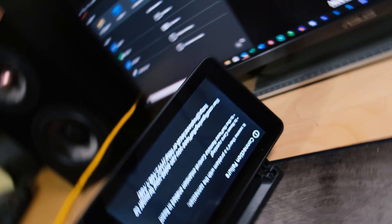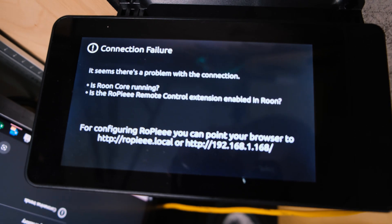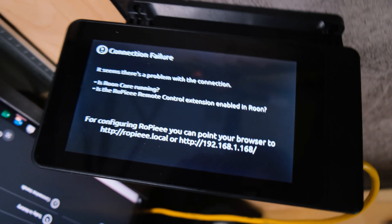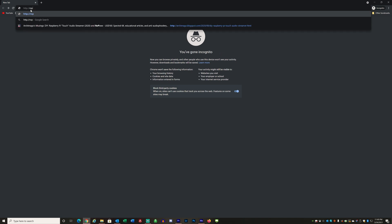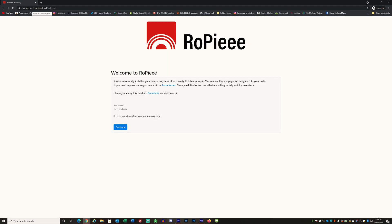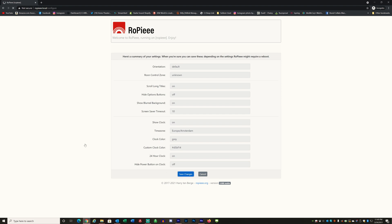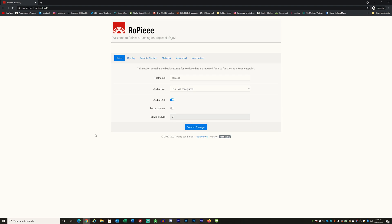At this point we need to configure the Ropie device and also configure Rune to talk to the Ropie device. If you flip the Rune bridge over, you can see down at the bottom there's going to be an IP address — that's the thing that starts with HTTP. Type that into your web browser to manage this box, or go to any computer on the same network and type in 'ropie.local.' That will get you to the configuration page. You can disable the welcome message, click continue, and then navigate to display. Once on the display tab, go down to orientation and change that to default, then commit the change and save it. After the save completes, reboot the device.